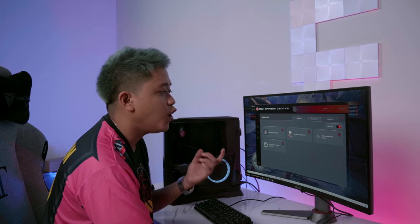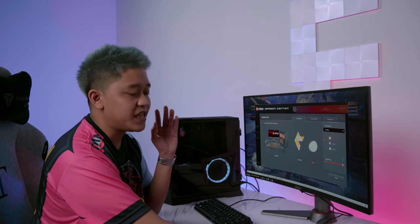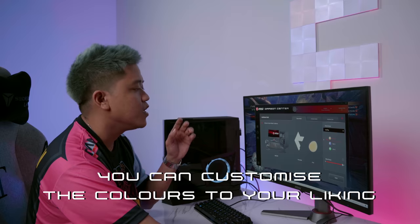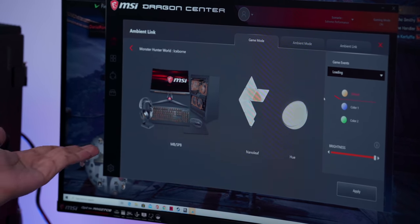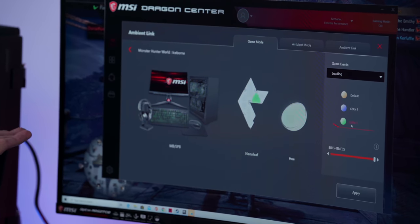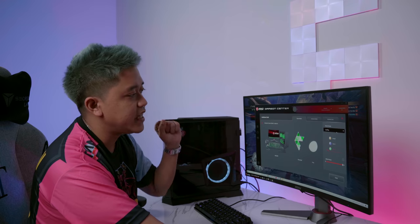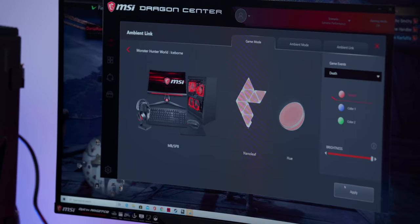If you want to customize and enhance your gaming experience even more, just click on the game title and it'll lead you to a page where you can customize colors. For example, this is what the Nanoleaf will look like during the loading screen — you can change it to blue or even green. Then just click Apply.